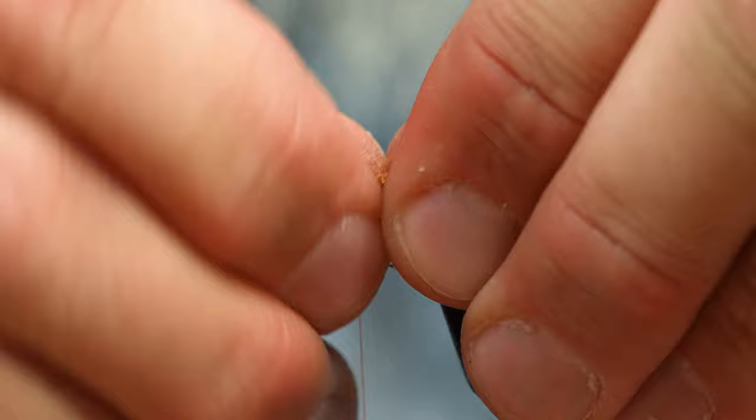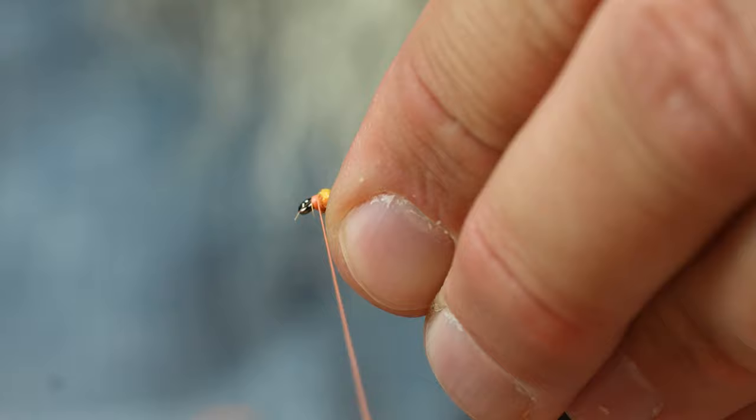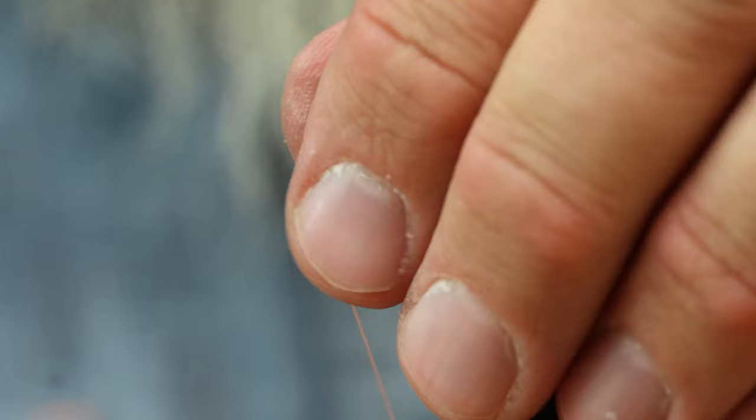I'm going to push that back just a little bit and create a pronounced orange head on this. That's cool because it finishes with a little bit of that chenille too, helping me out.